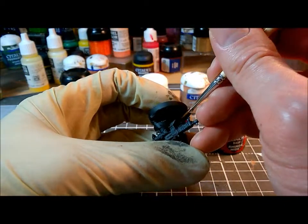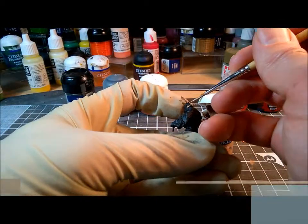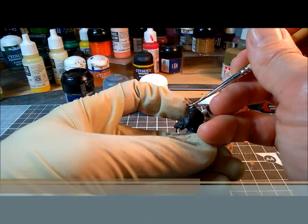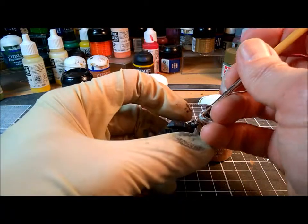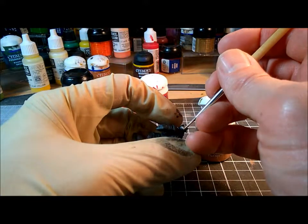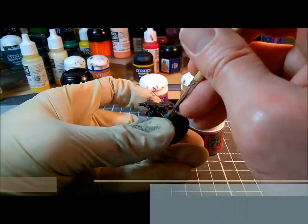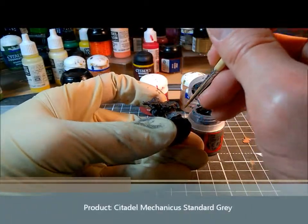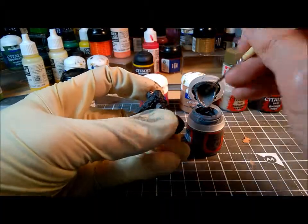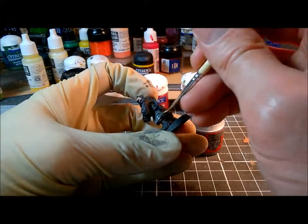I'm going to explain my approach to basecoating, which I call the reverse onion technique. This basically means picking out those areas of the miniature that are closest to the centre - the obvious ones being flesh, because that's always closest to the middle, but less obviously lower level clothes, trousers, vests. Having done his flesh and his trousers, I'm working outwards then onto the overcoat.